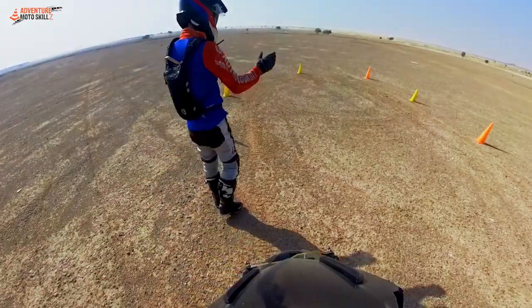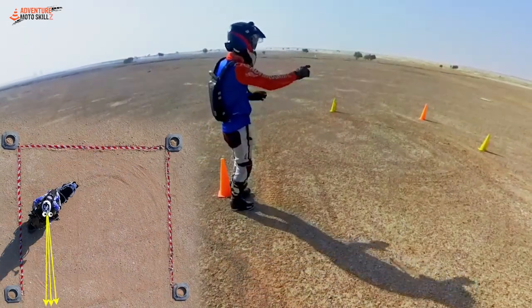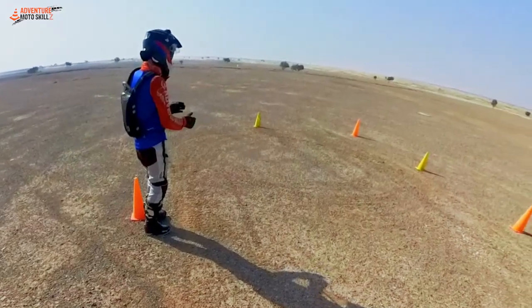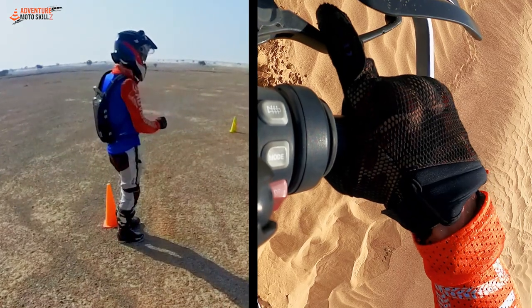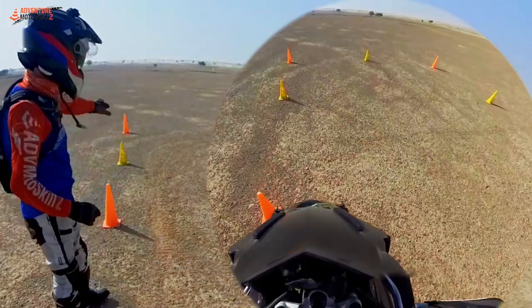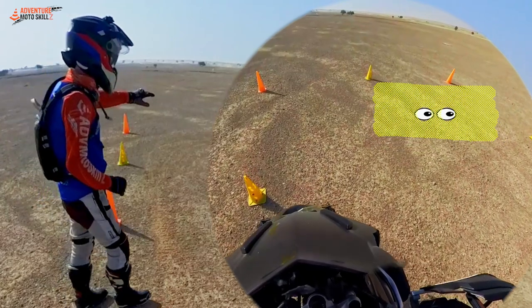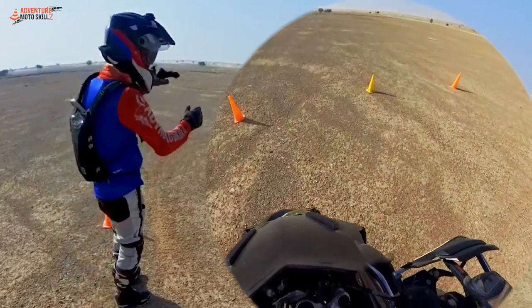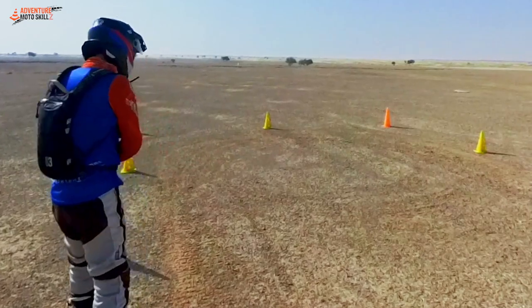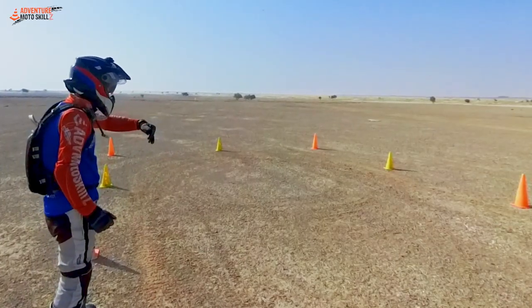There are really three parts to every U-turn: the entry, the mid-turn, and the exit. Each component has its own needs for throttle control, braking, and body positioning. As I'm approaching, I want to scan the area for any hazards — loose sand, rock, tree roots, anything that's going to upset the suspension. I want to be as far to the outside of the U-turn as possible, so I have as much real estate to make the turn.